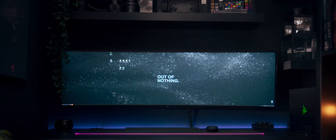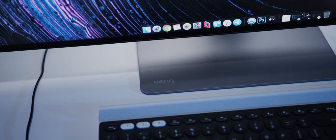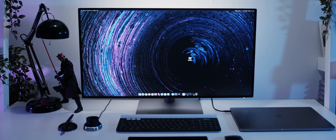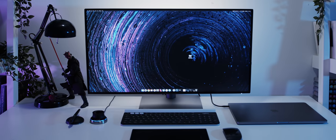Previously I never used stands — I prefer to hook my monitors on the wall. But the stand on this unit is so slim that I decided to leave it as is. It's worth mentioning that the whole unit was designed with MacBooks in mind. The finish of the stand is the same as on the new generation MacBooks, and together they do indeed look like two pieces of one ecosystem.